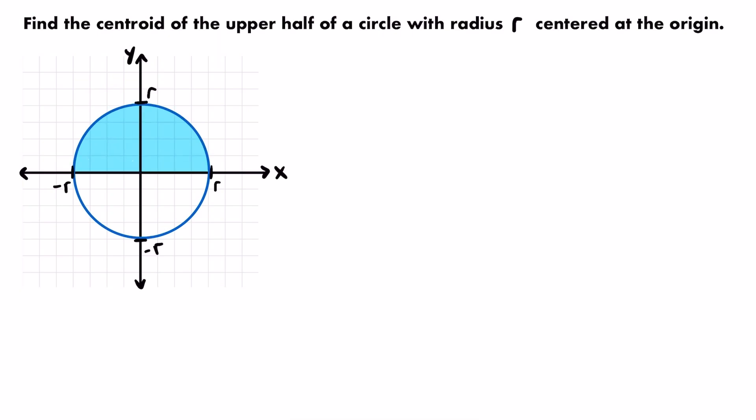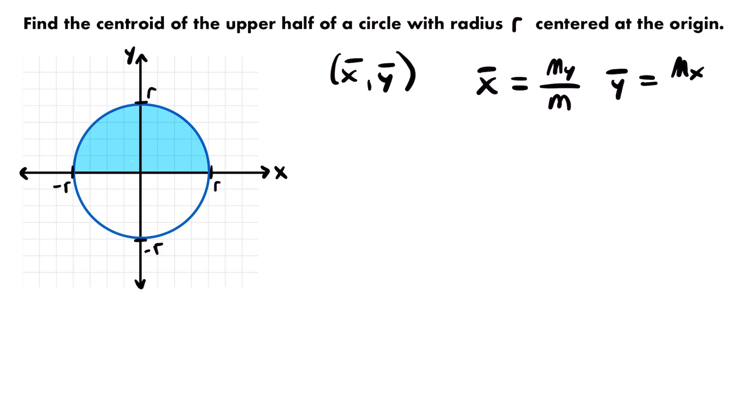Remember that the center of mass or the centroid of a planar lamina is represented by a coordinate point (x̄, ȳ), where x̄ is equal to the moment about the y-axis divided by the total mass of the lamina, and ȳ is equal to the moment about the x-axis divided by the total mass of the lamina.